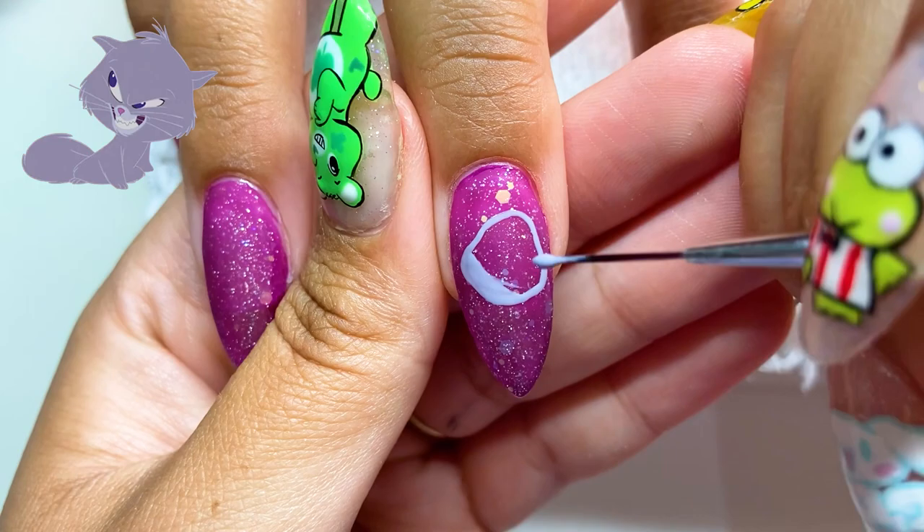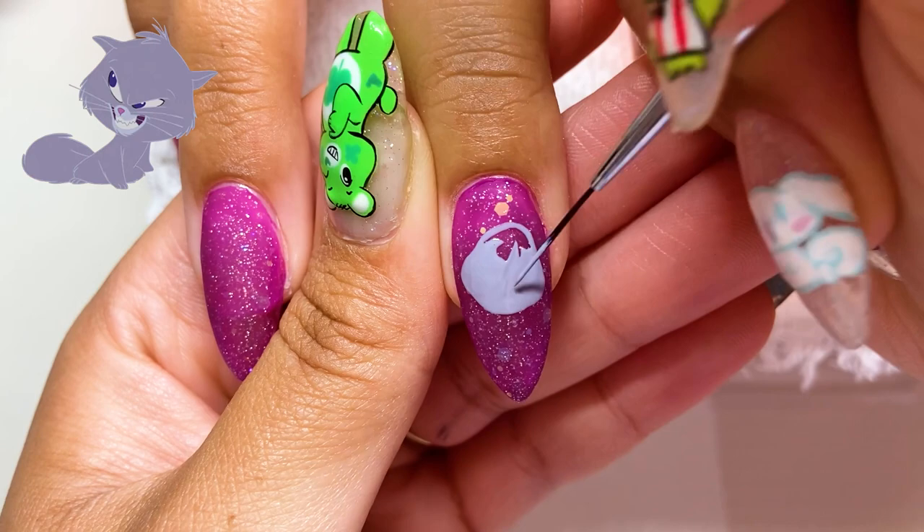So now we're going to keep filling in the rest of the face and the body, just like we usually do — color blocking — and then we'll move on after that.